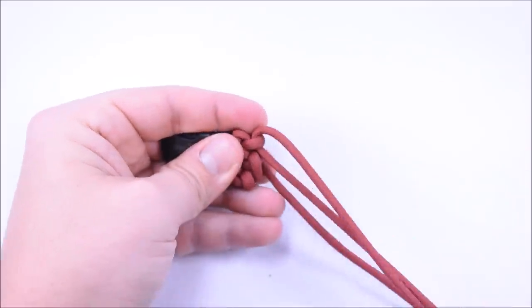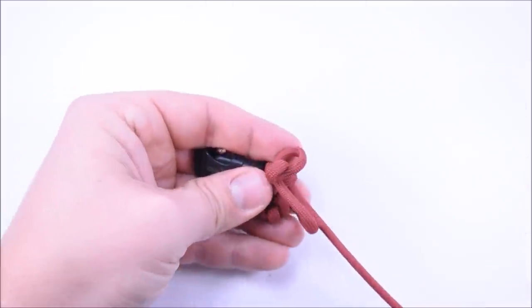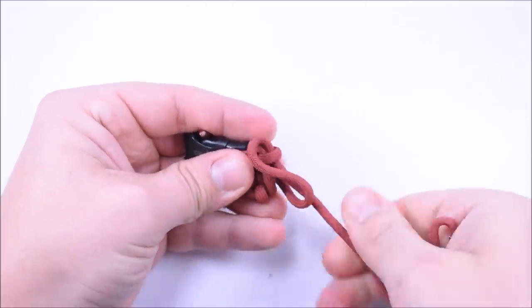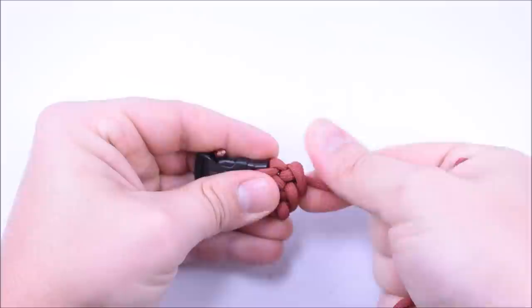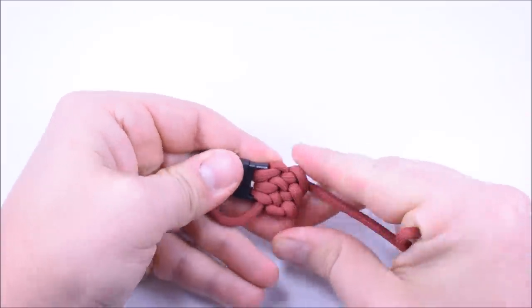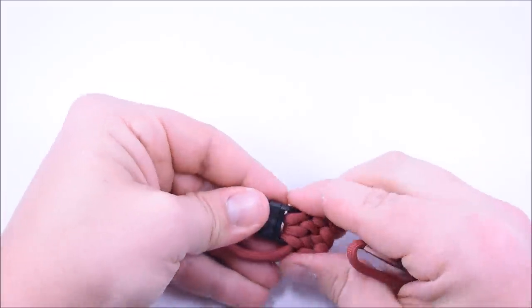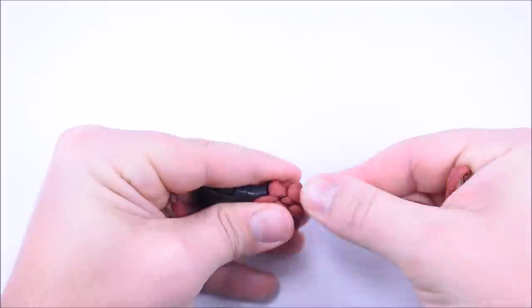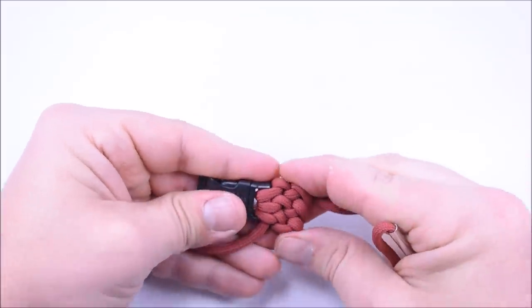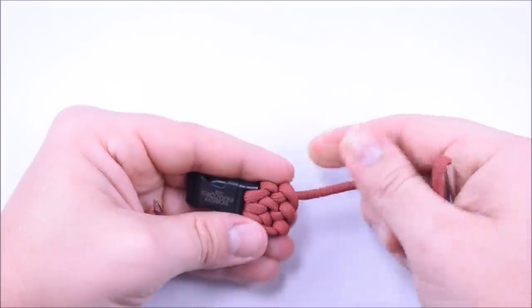Get it tight, and down through the third loop. You want to make all your loops the same tightness so the whole bracelet looks nice and uniform. After this pass I'm going to do one more pass, singe the end to get that out of the way, and then I'll be back to show you how to finish up. You can kind of see the pattern coming along — once you get all the cord evenly tightened it'll start looking pretty good.